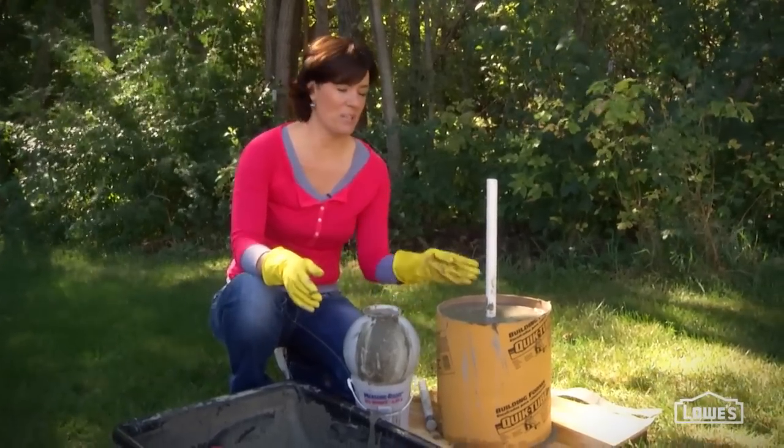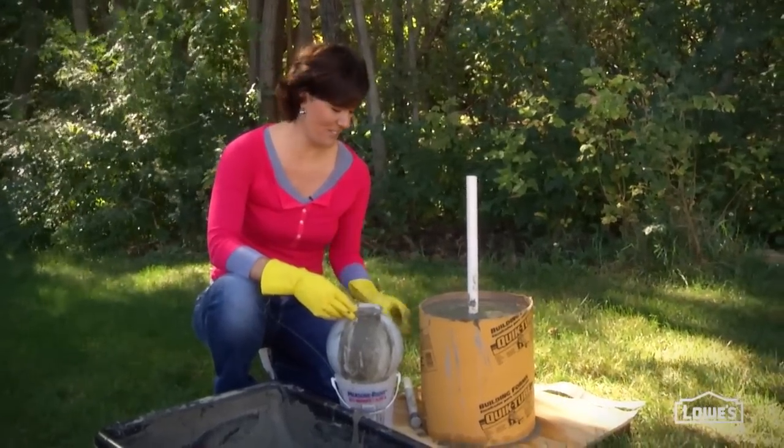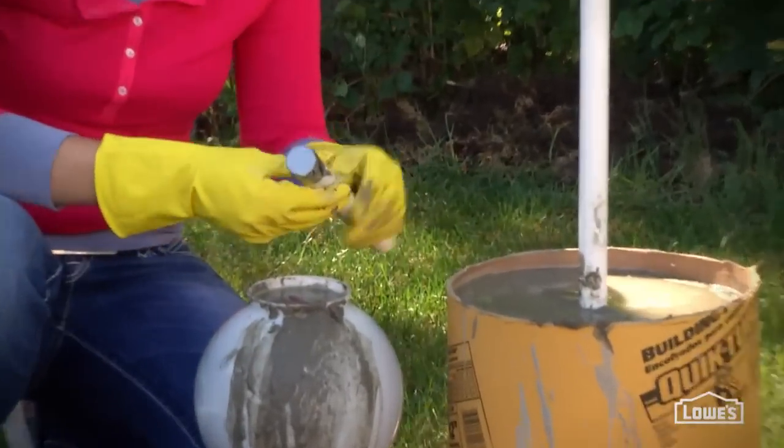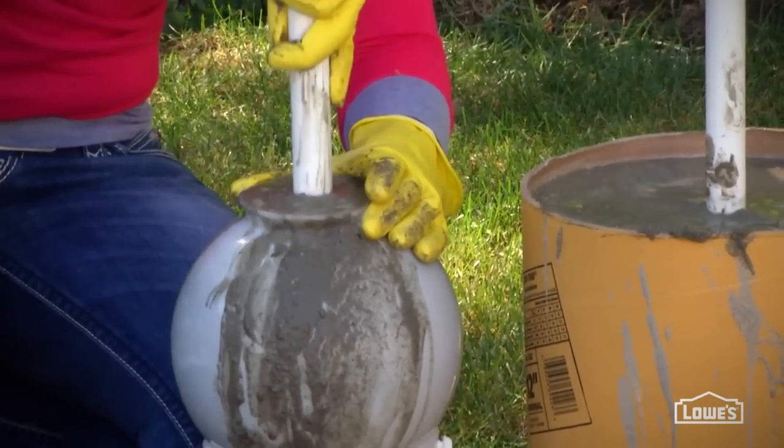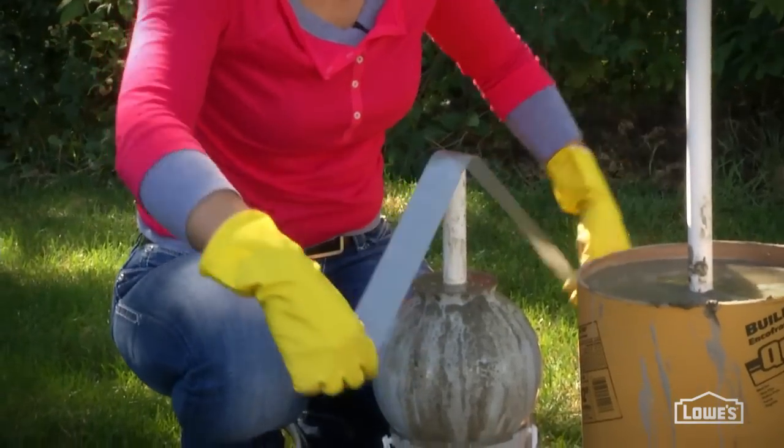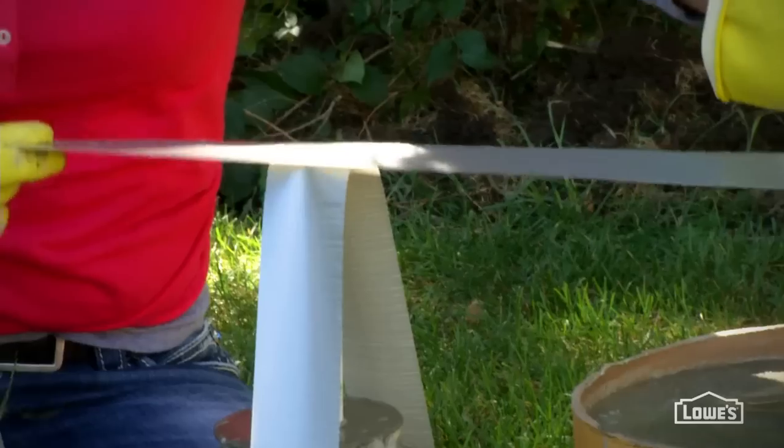Just like you did with the pillar, you need to create a path through the ball. Use another piece of PVC with the end taped off. Push it all the way down into the other end of the globe, and use some tape to hold it in place. This is a lot easier than trying to drill through the ball later.